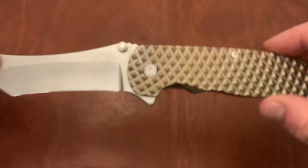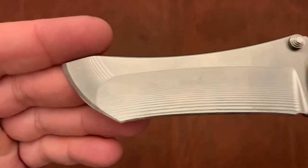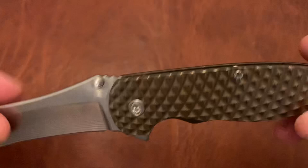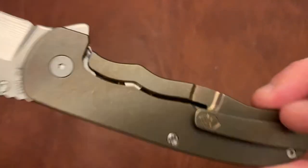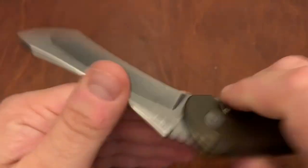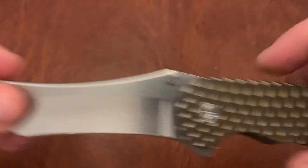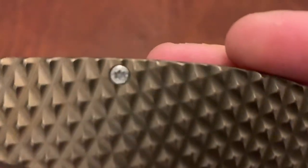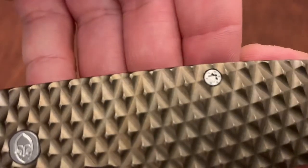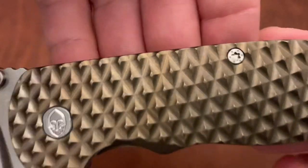Another knife that's new to my collection that I haven't really shown yet — the Grimsmo Norseman. Love the milling lines on here, the diamond pattern. Thin construction with the Grimsmo logo on the clip. That action is fully drop shot. Love the Grimsmo logo on the pivot, along with the hardware. The hardware is really attractive — they mill it themselves with the Torx bit with the dimples around it.